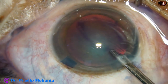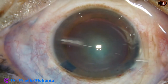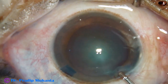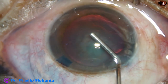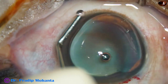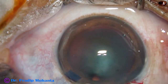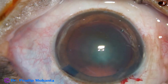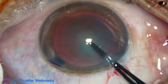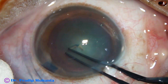There may be some particulate matter in the dye which should come out. Now 2% HPMC — hydroxypropylmethylcellulose — is used to fill the anterior chamber. The HPMC is also applied over the cornea for better visibility, and it protects the corneal epithelium very nicely. Now capsulorhexis is begun with Utrata forceps — the anterior capsule is scratched and a capsular tag is raised.